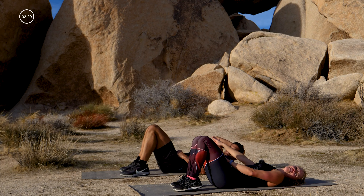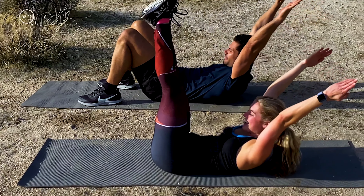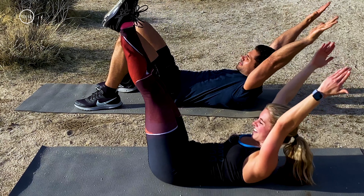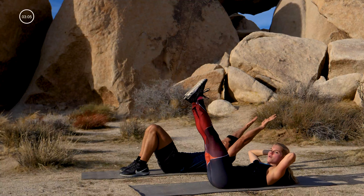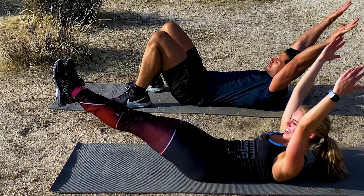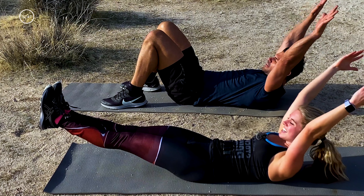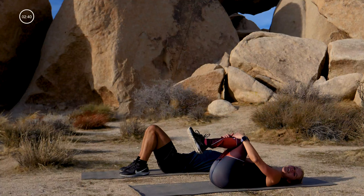Hug your knees in — this is our last ab move. West is going to modify, so follow him if you're a little fatigued. Otherwise legs up to the sky, arms overhead — curl up. Nice slow lowering of both legs down, then lifting both legs back up. Give me five more — inhale down, exhale, use your core to lift. Three more: three and up, two and up, last one — lower down. Give me a 10-second pause: ten, nine, eight, seven, six, five, four, three, two, one. And you are so done!